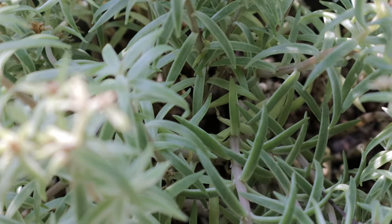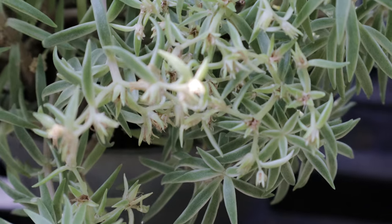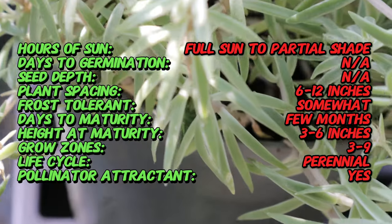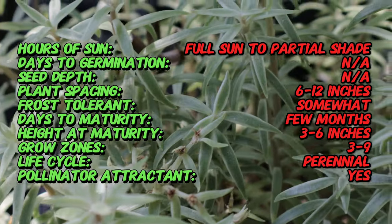Unlike some succulents with flat leaves, the Sedum Sea Urchin boasts star-shaped foliage. These narrow, fleshy leaves radiate outwards from the center stem, creating a spiky, almost spherical shape that truly resembles a miniature sea urchin.